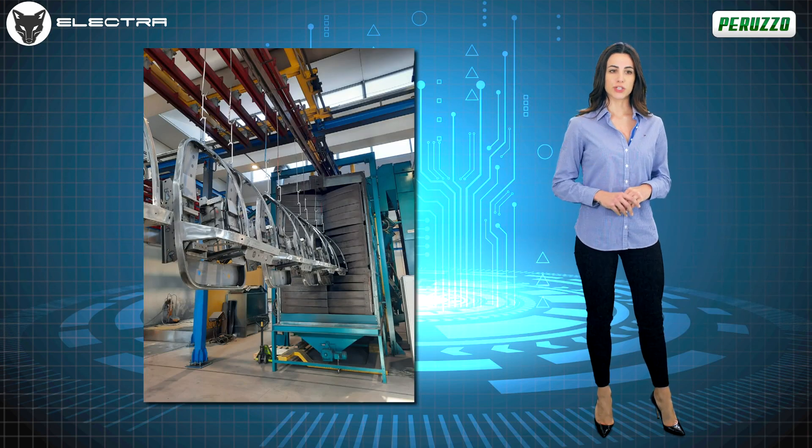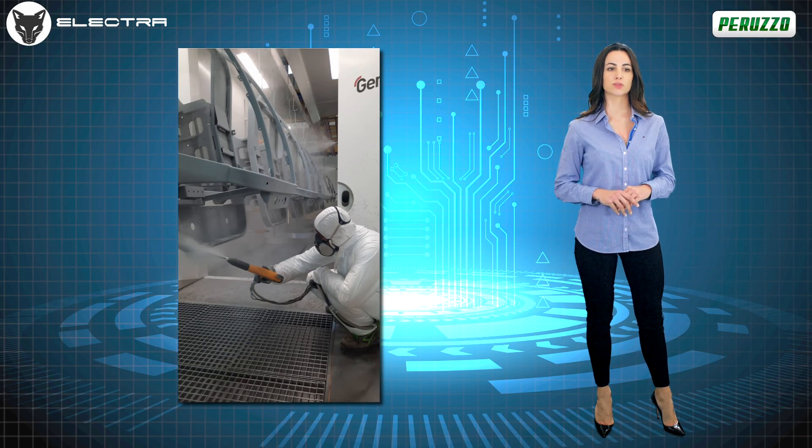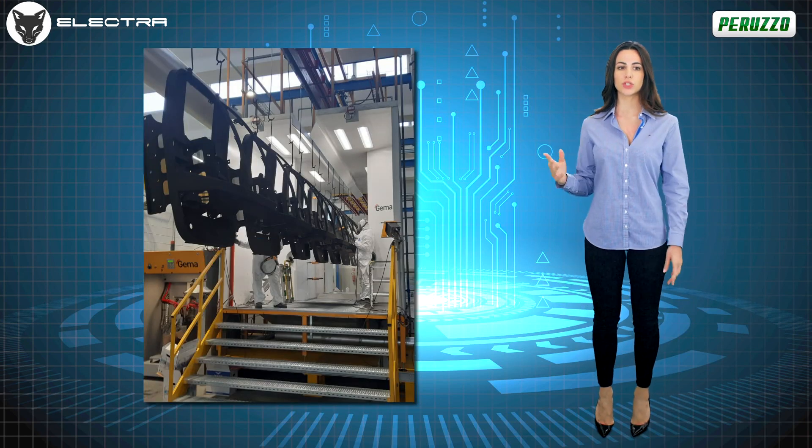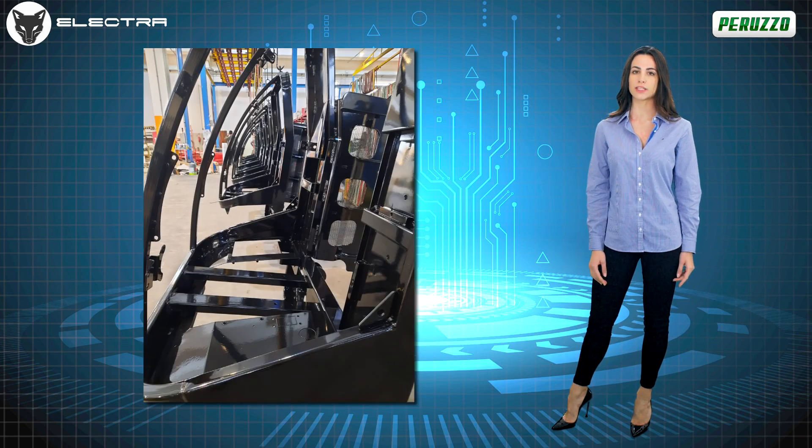The entire painting process of the machine takes place entirely at the premises of Italian suppliers, and thanks to sophisticated technical solutions, it undergoes a double painting cycle with anti-rust primer and high-strength powder paint.